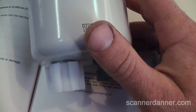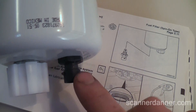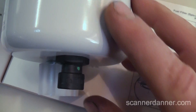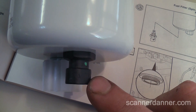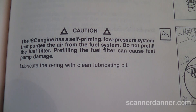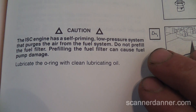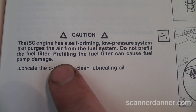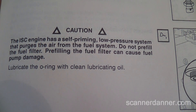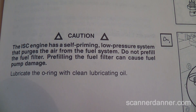The new filter I have here — there's your drain where you take some of the fuel out before changing the filter. It has a new sensor in it. I don't know if that's the style connector I have on mine, but I think I'm going to have to change that. Important piece here: as a do-it-yourselfer, you'd think you'd want to fill this filter up with fuel before putting it back on, but the owner's manual actually tells you not to do that. It says the ISC engine has a self-priming low-pressure system that purges the air from the fuel system — do not pre-fill the fuel filter.